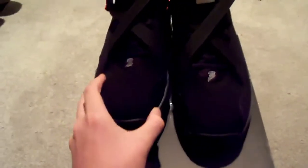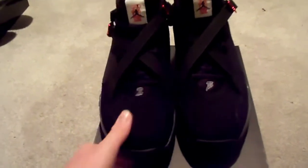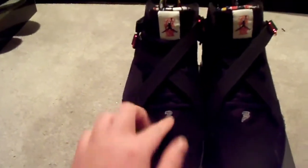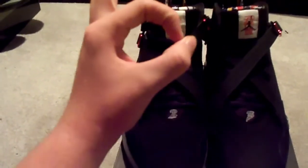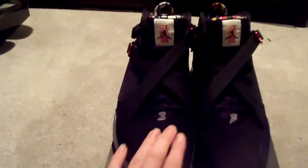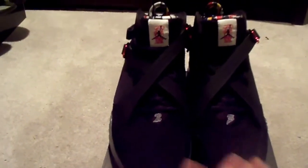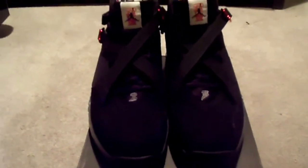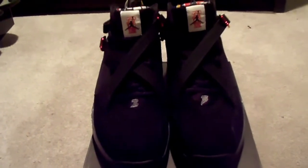These are the 2011 retro release of the 8s, and they totally redesigned them. The only thing I can really tell are from the 8s are the straps. They redesigned the Jordan sign — it used to be a circle — and there used to be different colors on the top sides and the bottom. I don't remember the two and three being on the 8s; this is actually my first pair, so I'm not sure.